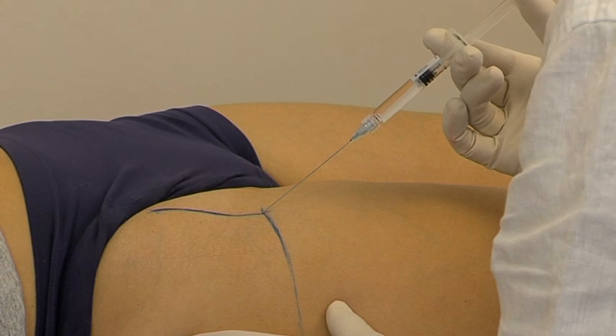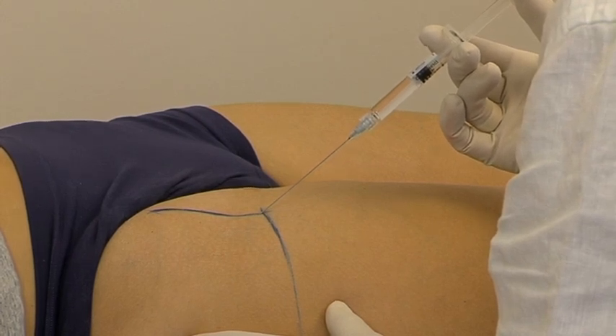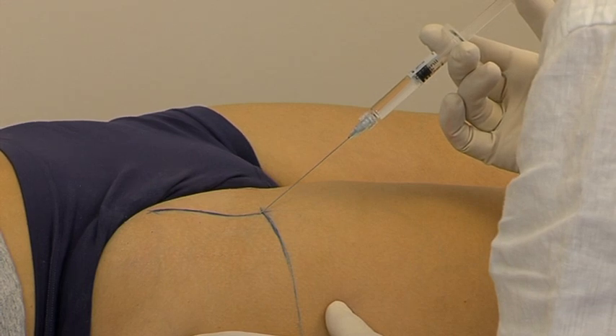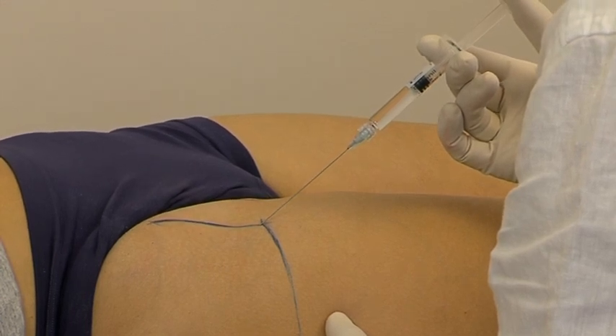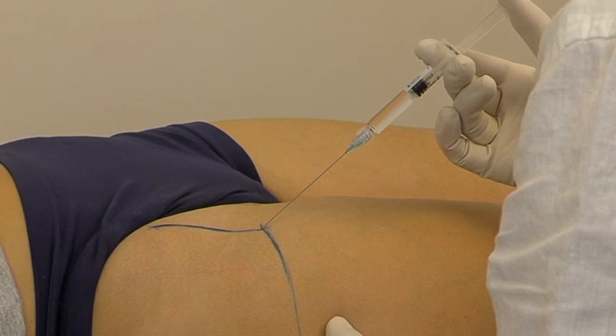One will feel the resistance of the thick capsule of the joint. Once this is traversed, the needle will strike bone close to the neck of the femur, or possibly at its junction with the femoral head. Here the intra-articular injection is given.